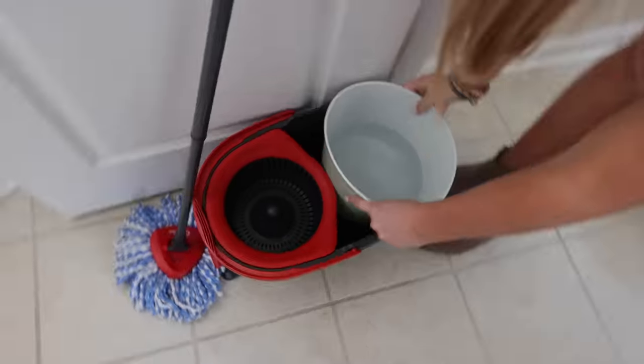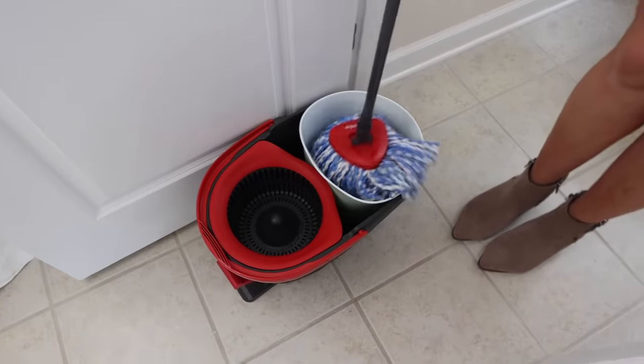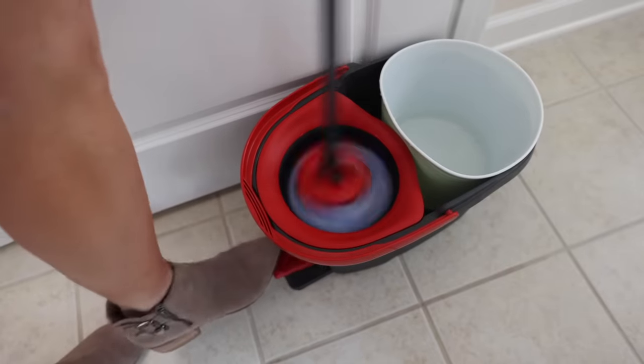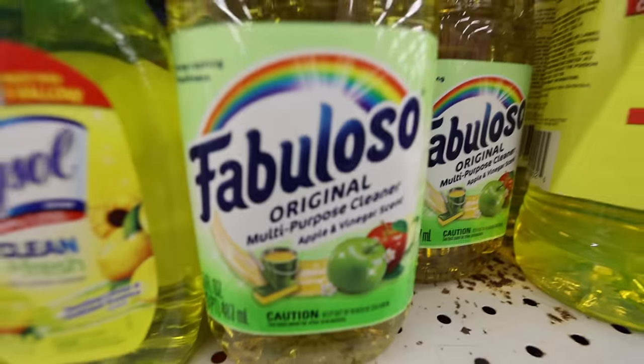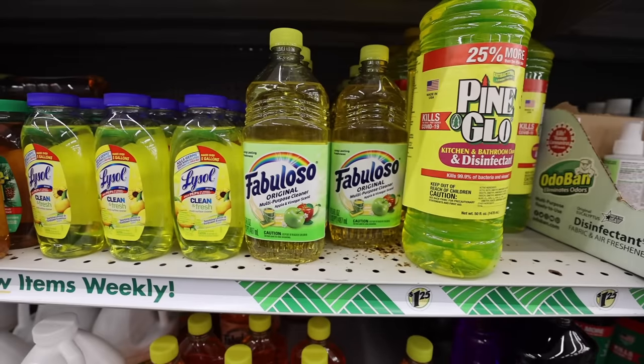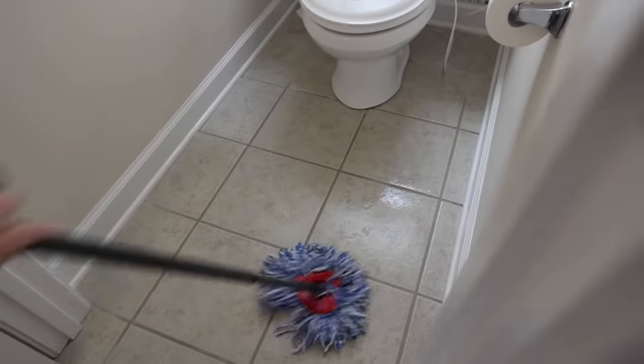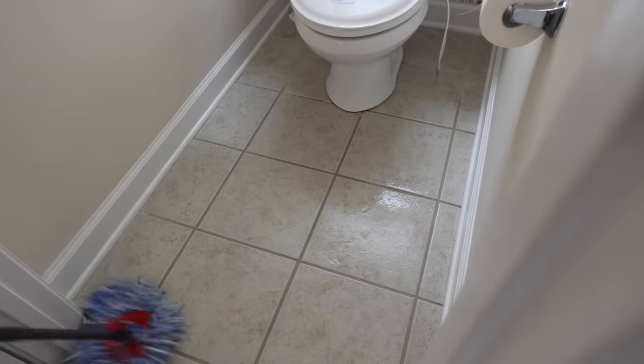I also got this ice bucket from the Dollar Tree. I put this right inside of my O-Cedar mop — I'll link it down below. It prevents the dirty water and the clean water from mixing and it makes such an easy clean. I put just a little splash of this apple-scented Fabuloso right inside of my mop — literally like just a cap full — and then I mop up the floor. Here's the before and oh my goodness, the after. This is just hydrogen peroxide and baking soda, and that is the fastest way possible.